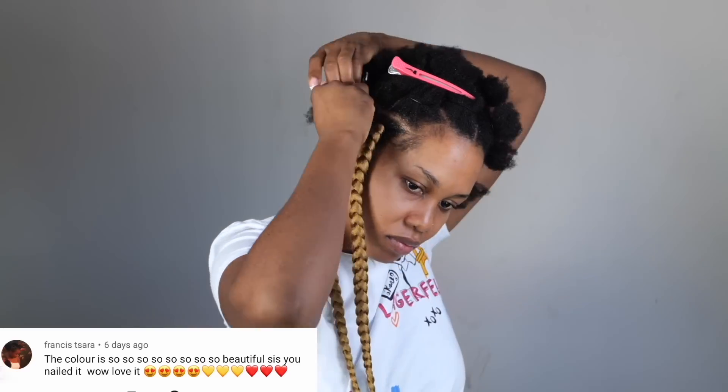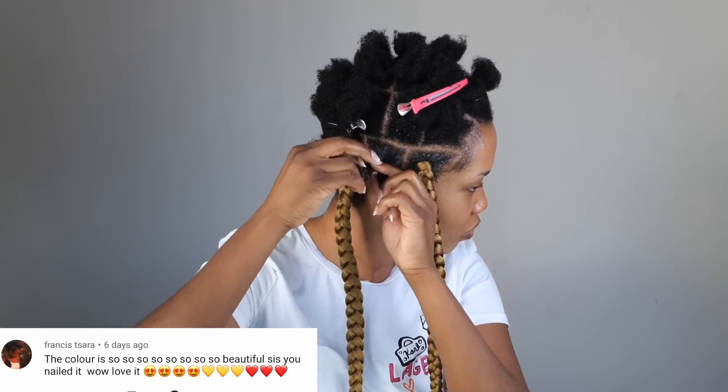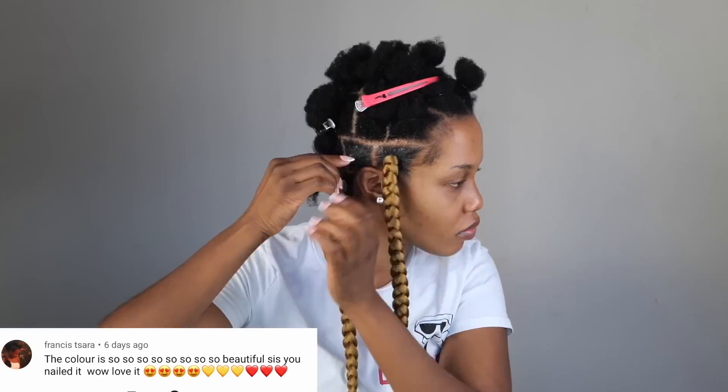Today's shout-out goes to Francis Tara — I hope I'm pronouncing your name right. Thank you so much for supporting my channel, thank you for rocking with me, thank you for all the love. I really, really appreciate you. You are a real one.